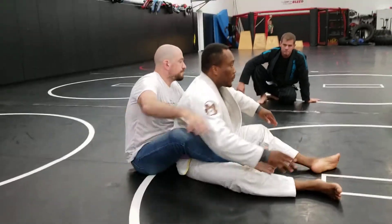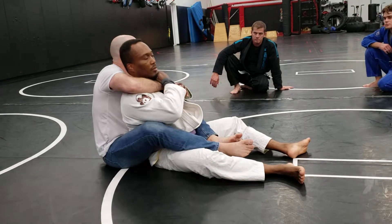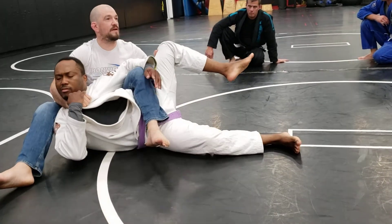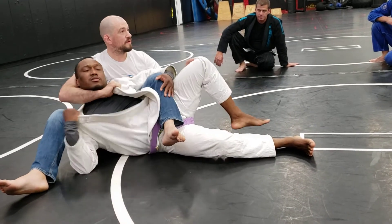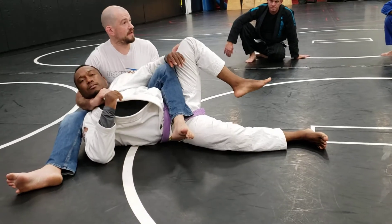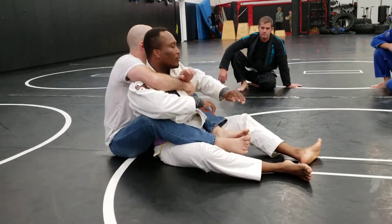The third one: I get a hold of the collar, open it up, get a grip. I can't get any deeper — he's holding on to my wrist and I can't pull it through anymore. That's fine. I'm going to grab his knee, step my feet across his body, and lay him down gently. I pull my elbows to my body and my shoulder blades together. My leg is not underneath him, it's behind his head — I don't want him laying on my leg.